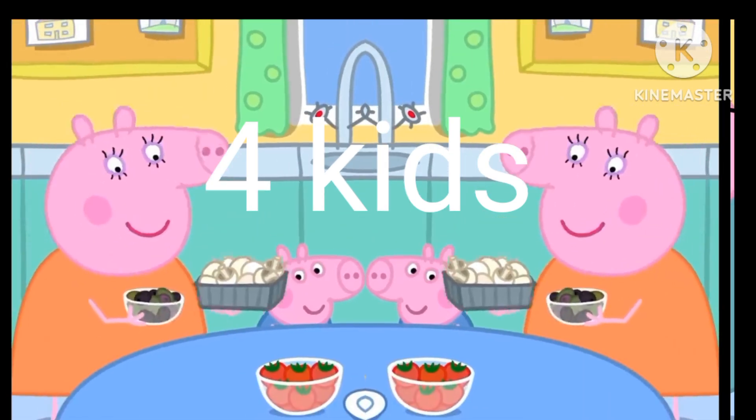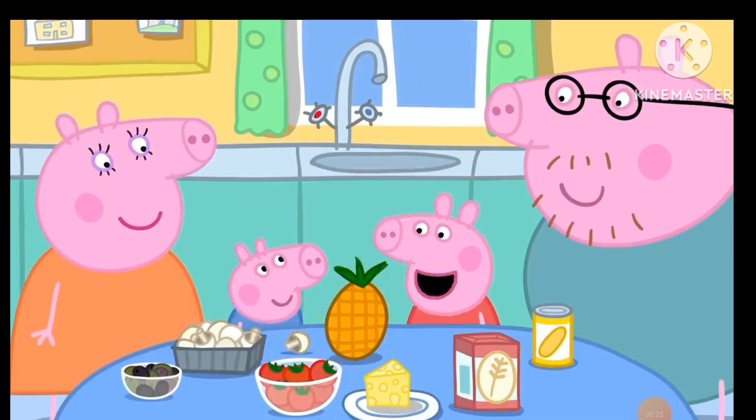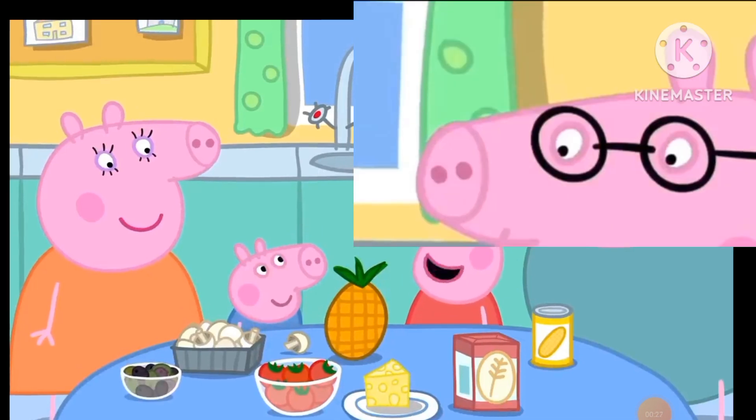Sweet corn, mushrooms, olives, pineapple. George likes pineapple on his pizza.